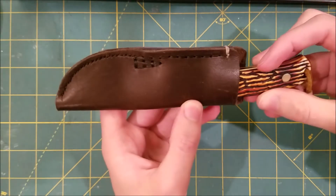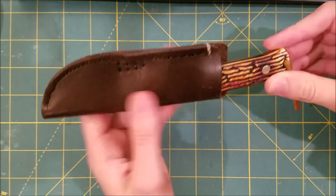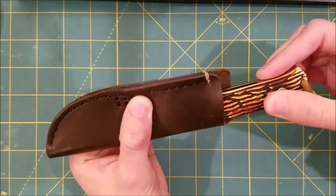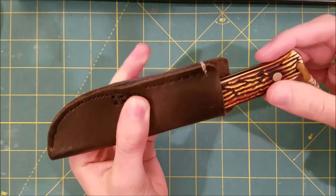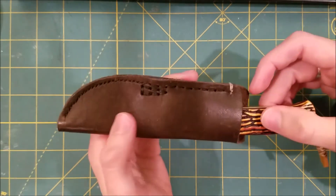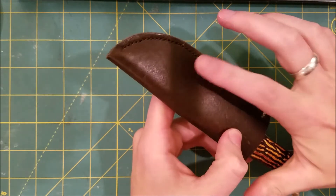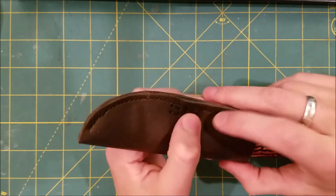I think primarily it rests on the tip on the bottom, which isn't good. You still want to pinch it and have it be stopped by other things. Maybe if I turned it upside down and had the triangle tip that way, it would have been a little better.